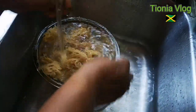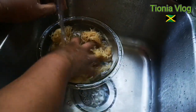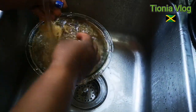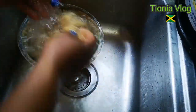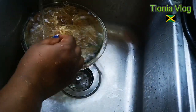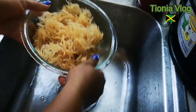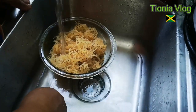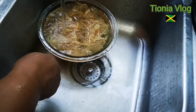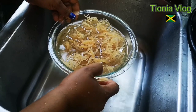Wash it until the water is clear, about three times. I'm going to wash it one more time — not wasting any. You see how clean and pretty it is. Now I'm going to catch some water on it and I'm going to leave it for six hours or overnight to soak out the rest of the salt. You can store it in the fridge or leave it out on the counter overnight.